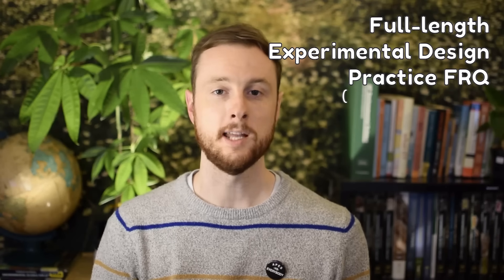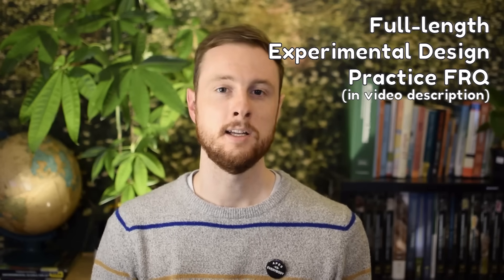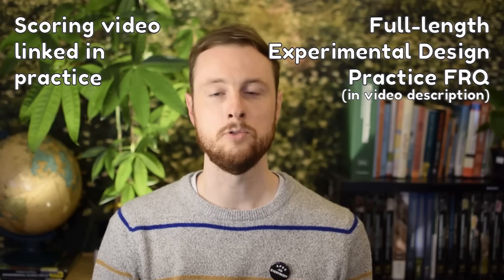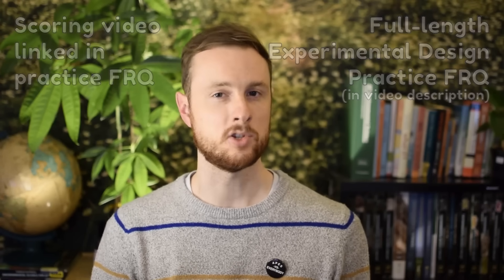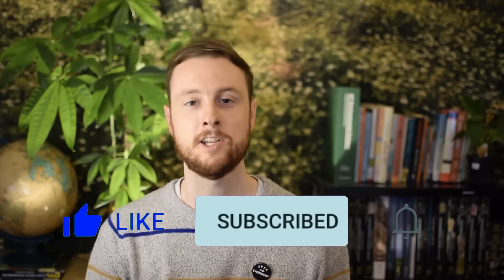Now that we've learned how to think like scientists on this experimental design FRQ, let's put our knowledge to the test. In the video description below, you'll find a full-length practice FRQ from the 2020 exam period covering experimental design. Also linked there is an exam review video by Scott Sowell, a veteran APES teacher, who will walk you through exactly how to score that FRQ so you can write it and self-score. I recommend putting on a 23-minute timer to get used to exam pacing. If you have any questions, leave them in the comments. Make sure to hit subscribe, turn on notifications, and as always — think like a mountain, write like a scholar.